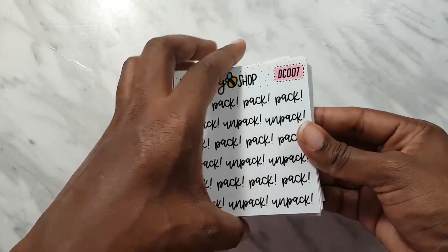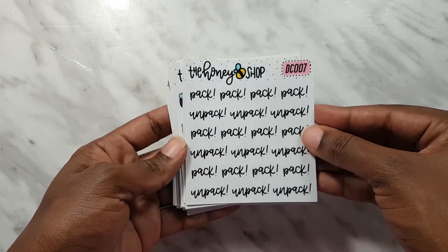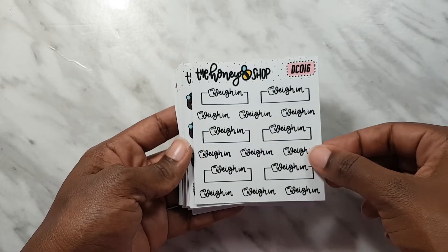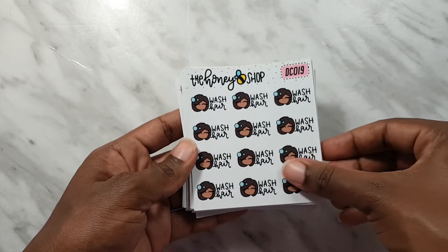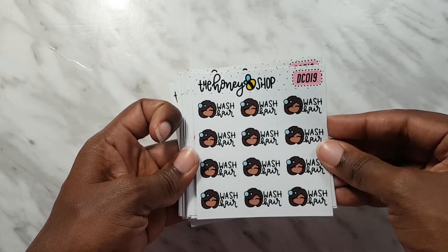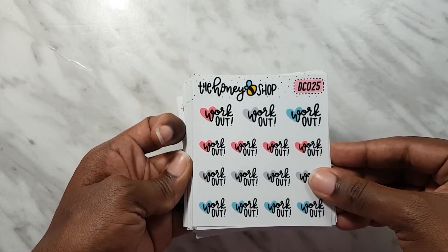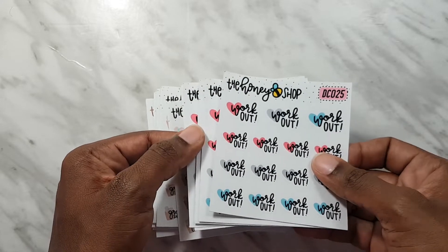Let's jump right into the sticker segment. I got a whole stack - it's almost like playing cards. The first one is a bunch of doodles. This one says 'pack and unpack' for when I'm traveling. I got the weigh-in stickers because I'm working on my fitness. I got about three sheets of the wash hair stickers, and then about four sheets of the workout stickers - I just thought these are really cute.